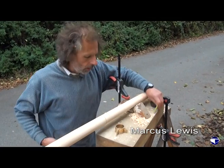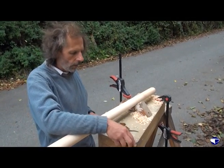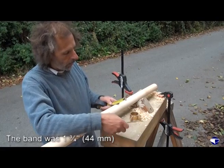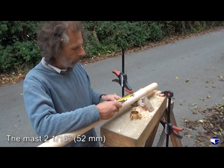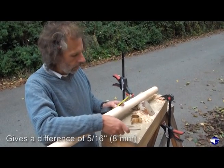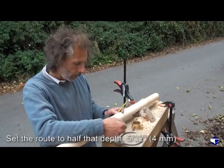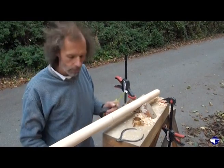We need to work out the difference between the diameter we've got and the diameter of the band. The band was one and three quarter inches, the mast was two and a sixteenth, so that's five sixteenths difference in diameter. We want to set the router cutter to half that depth — because it's half each side — so that's five thirty-seconds of an inch.